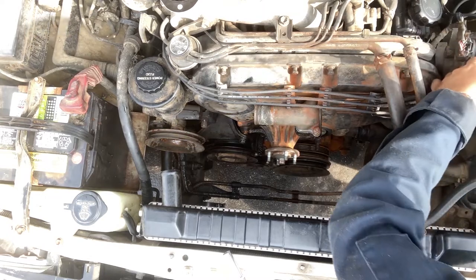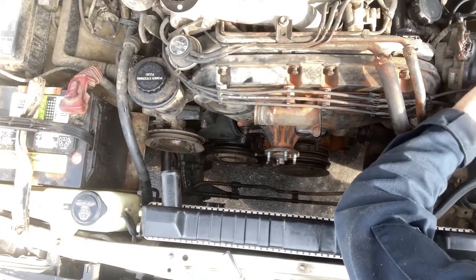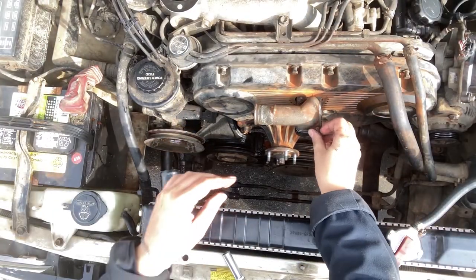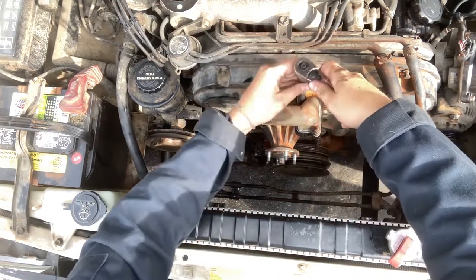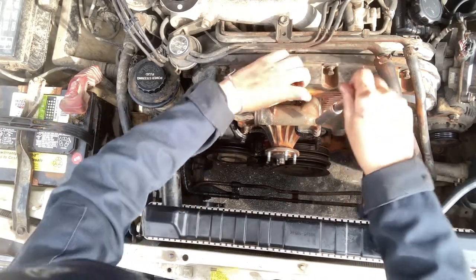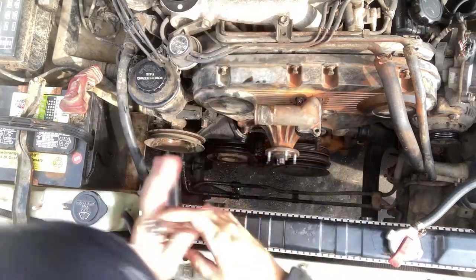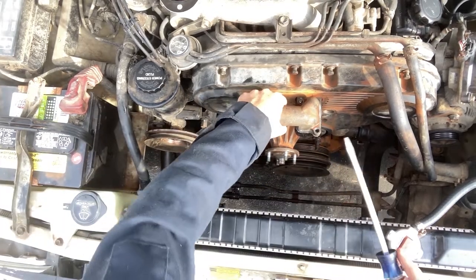Next, remove the three spark plug wires from the distributor and move them out of the way. Remove the upper radiator hose inlet tube — this is two 10mm nuts on a long stud that goes all the way through to the lower inlet tube. I recommend draining some of the fluid out of the lower radiator petcock before starting this job.